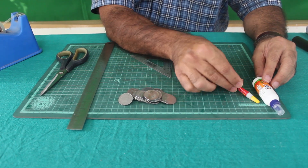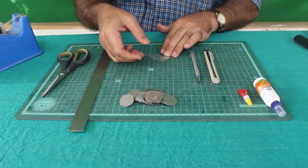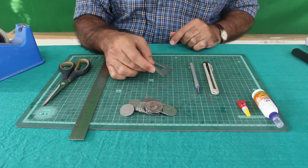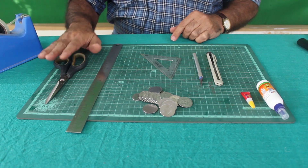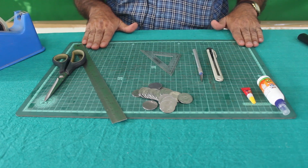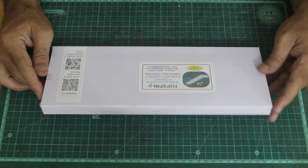Then you will need a cutter, a set square that is a 45-45-90 set square, a handful of coins, a steel scale, scissors, and some perfectly flat surface like this.